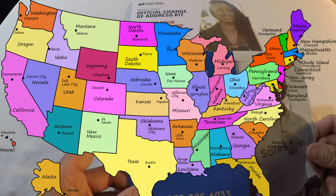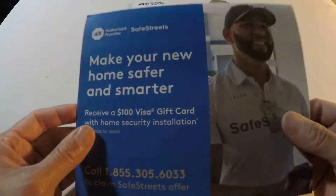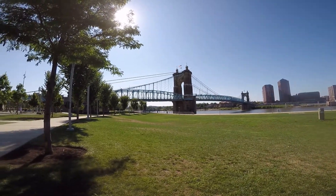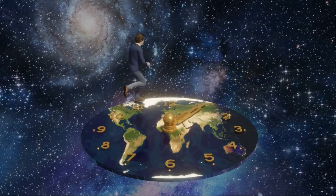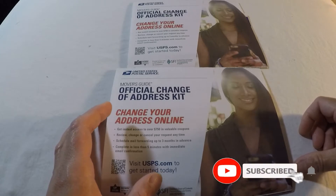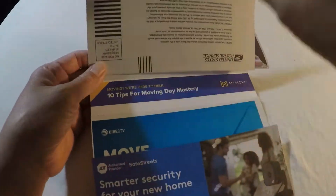Once I know my new address, I will go ahead and fill out a change of address form — this is the packet. You can also rent a PO box at the post office as well, so that's another option. Or you can wait until you get to your new address and fill out the form as soon as possible. It takes less than a week to get into the system, then starts processing — probably seven to ten days, almost two weeks.